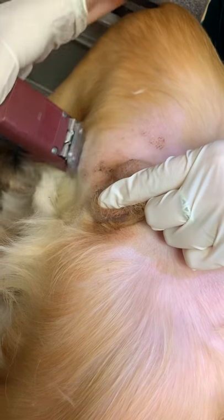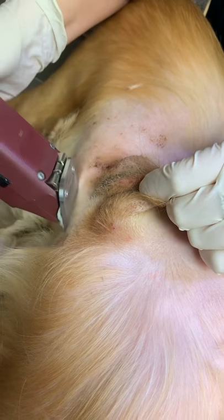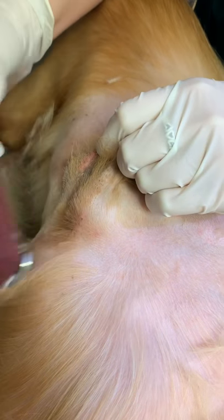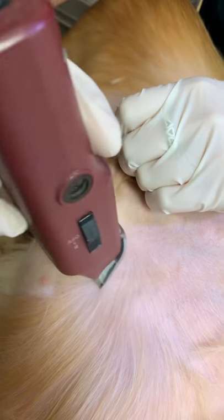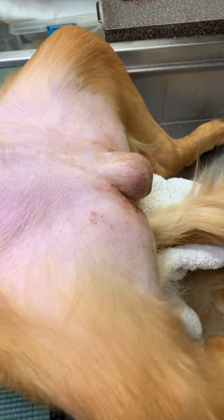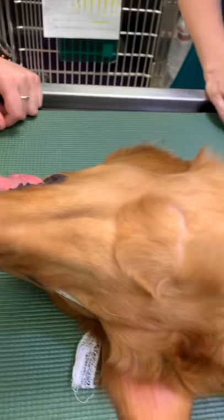So now we are preparing his neuter site by clipping all the hair around it off. And then after that's done, we'll be cleaning it and preparing it for a sterile procedure. Now that we've clipped the area, we are going to move the patient over to the surgery room so that we can prepare for his procedure.